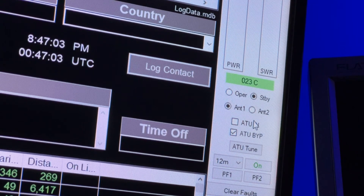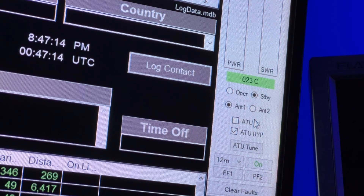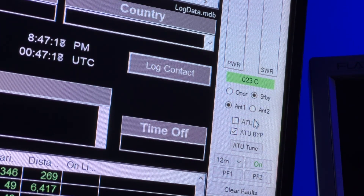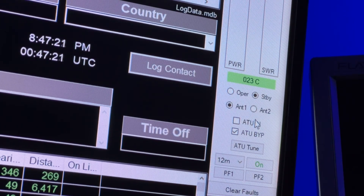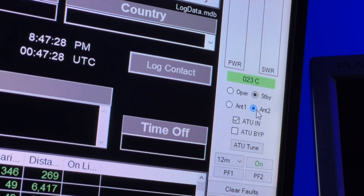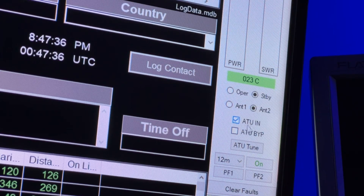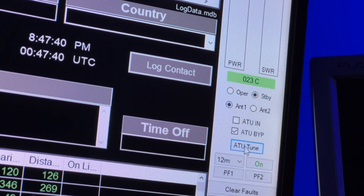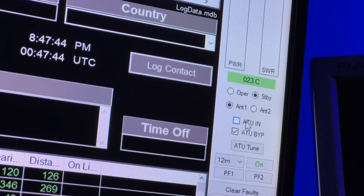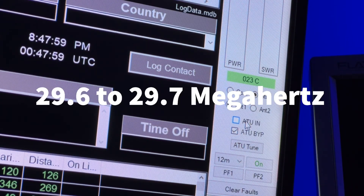So right now that's the ZS6BKW on antenna one, and there's the off-center fed dipole, the ZS6BKW, the vertical, and back to the ZS6BKW. With the doublet, the ATU — antenna tuner — is engaged. When I switch over to antenna one, you'll see it turns off the antenna tuner in the amp, because the ZS6BKW doesn't need the antenna tuner for 12, 17, 20, and 40 meters, and the upper portion of 10 meters — the FM area — doesn't need an antenna tuner there either.